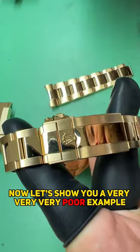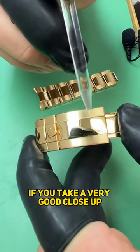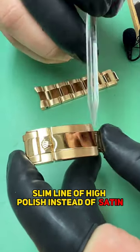Now let's show you a very poor example. Look at this very poor polish. If you take a very good close-up on this side of the bracelet, there's still a very skinny, slim line of high polish instead of satin.